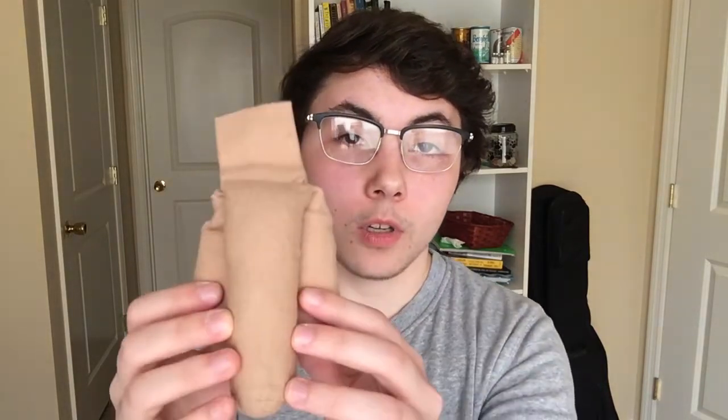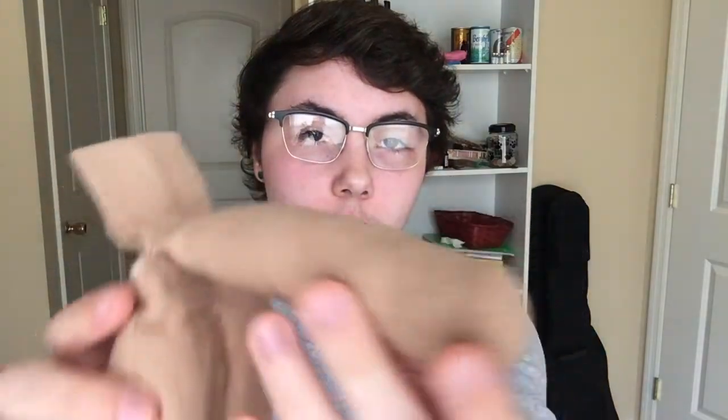So this is what it looks like — this is the four-and-a-half inch uncut in tan, I believe. And this is what it looks like.